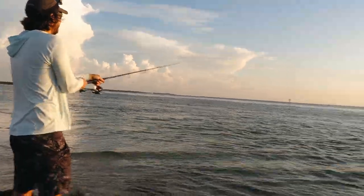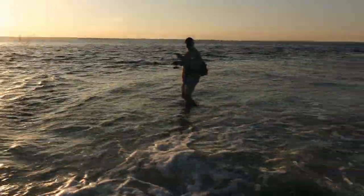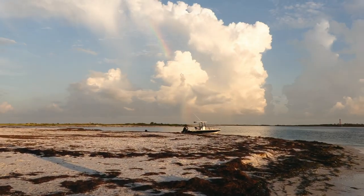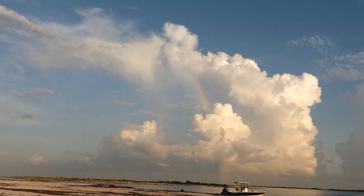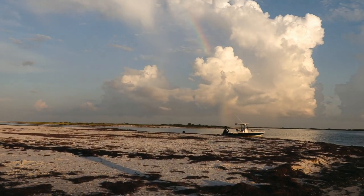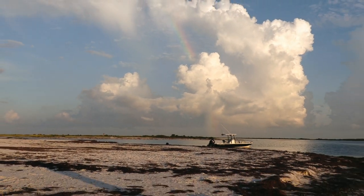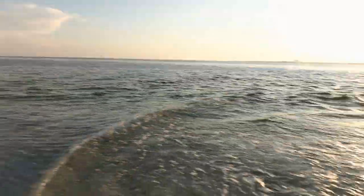Probably a trout. Another little trout. Did it break me off? Look at that rainbow right behind us — it's a double rainbow. That is awesome. If you're listening, we have a rainbow out here in the middle of the morning. I didn't even know there was any rain nearby, but apparently there was.